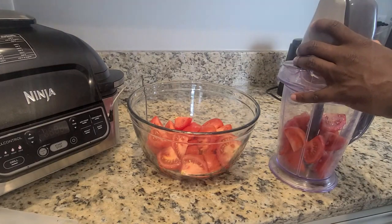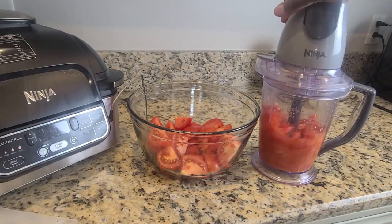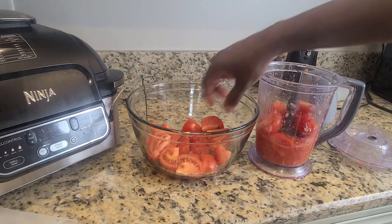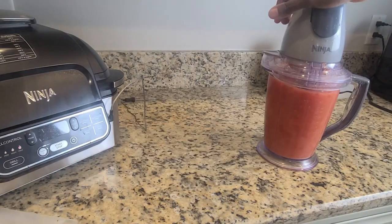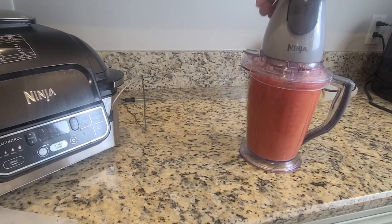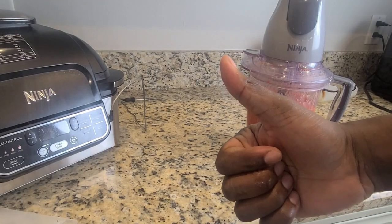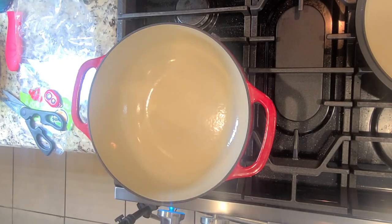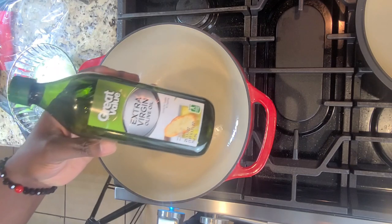You want to cut your tomatoes into quarters and pulse everything in a food processor or a blender to get a nice liquid consistency, just like you see right here. Then we're good — moving on to our Dutch oven over medium-high heat.